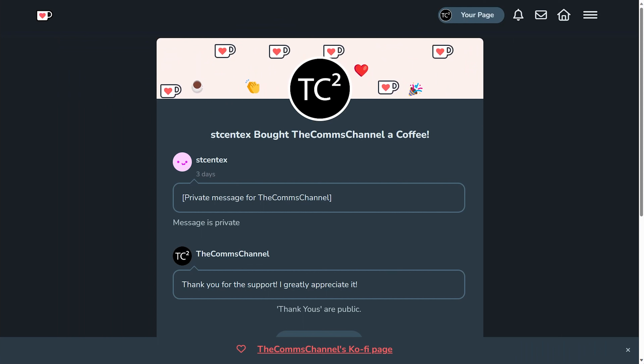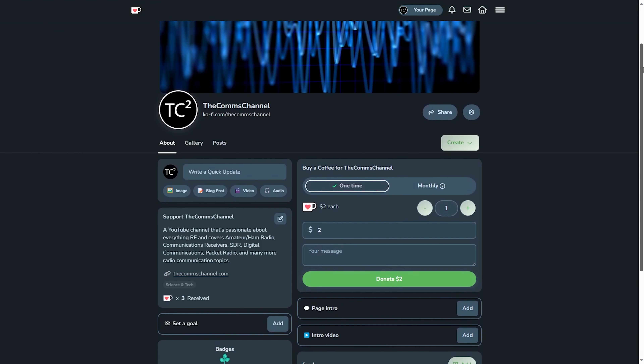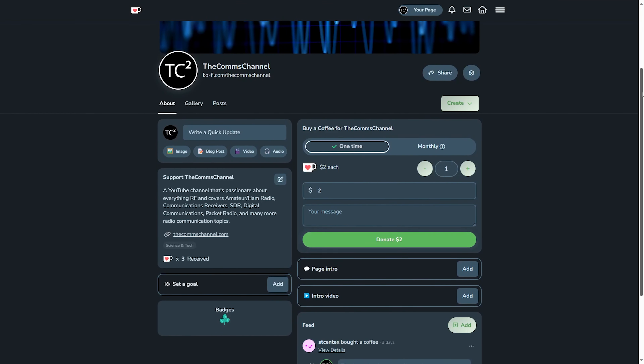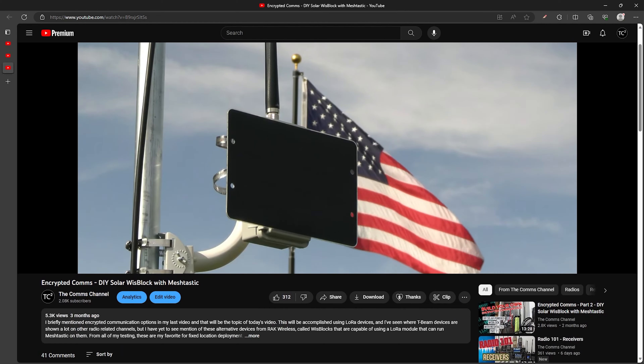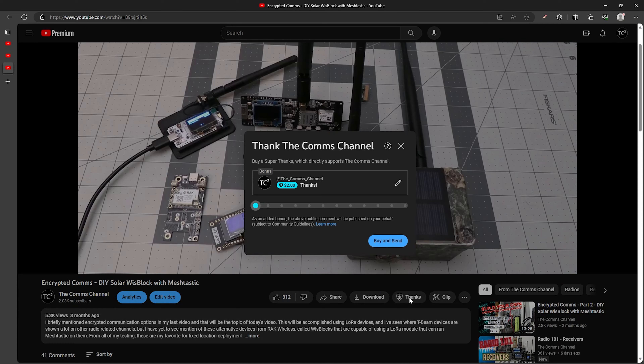Before we get into the video I want to give a quick shout out to the channel's first coffee supporter, ST Syntex - hopefully I'm saying that correctly. Your support is very much appreciated, and if you're enjoying these videos you can also help support the channel by either visiting my Ko-fi link in the video description or by clicking the thanks button on YouTube. Your support is greatly appreciated and it helps with the channel's continued production.